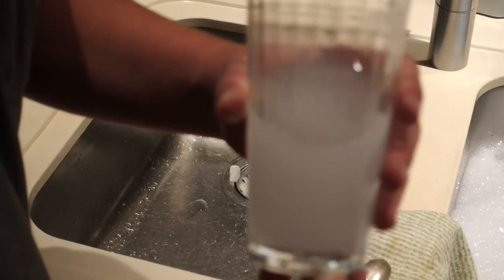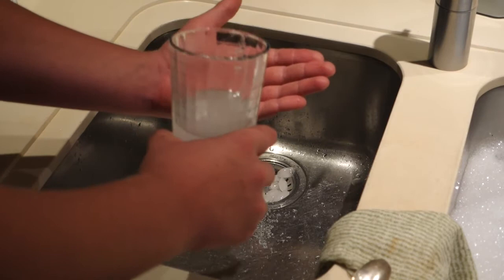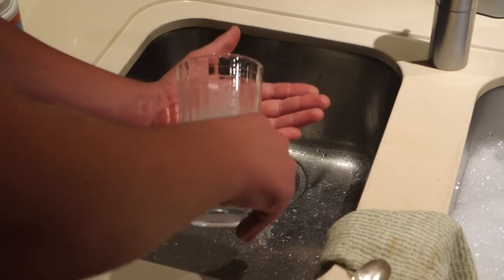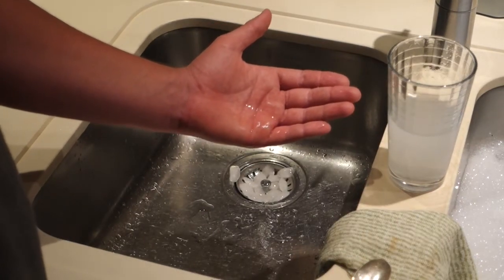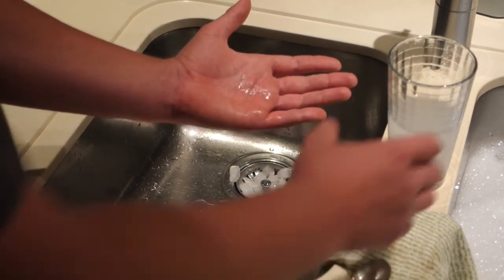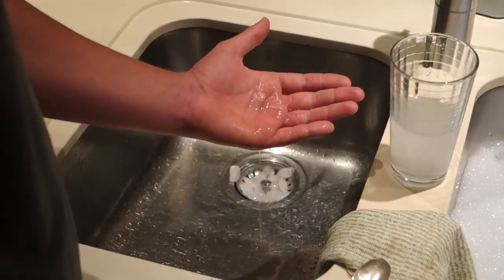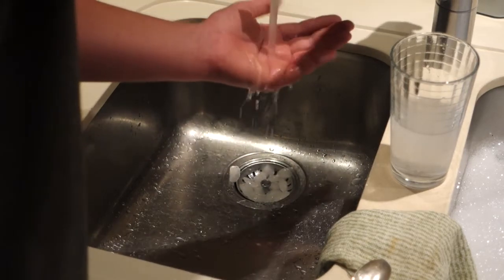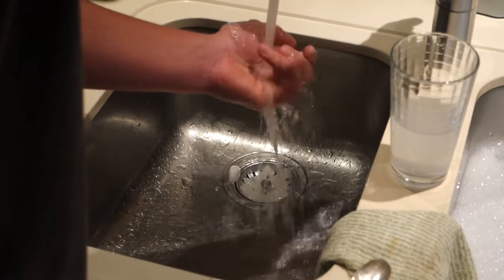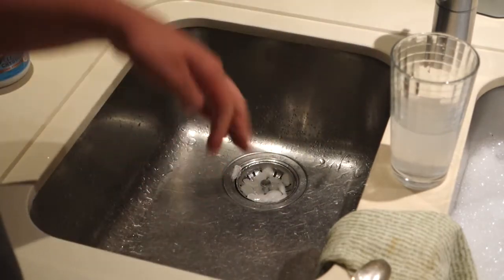Here is the aqueous solution of sodium hydroxide — 3, 2, 1 — and it isn't doing much. I'm not feeling anything at all, so I decided to pour more on my hand, and just as I thought, nothing's happening. It didn't even start to feel uncomfortable. The only thing I noticed was my hands were beginning to feel pretty slippery.